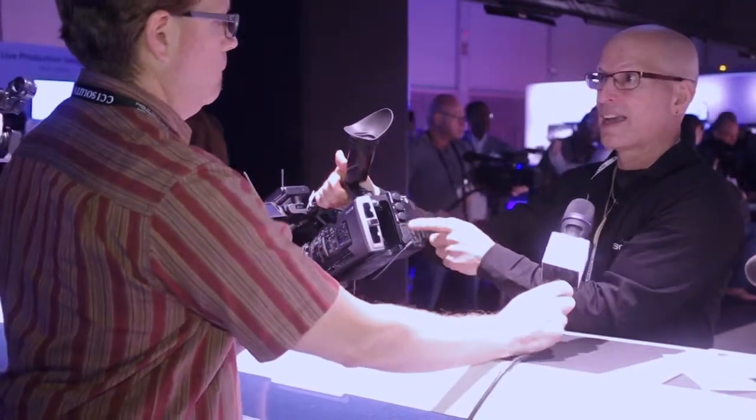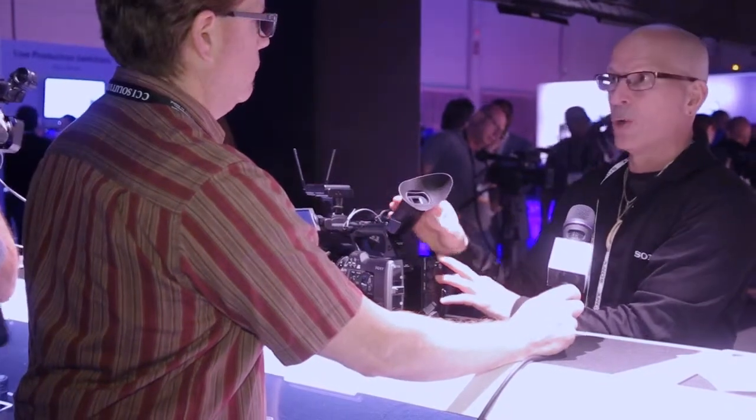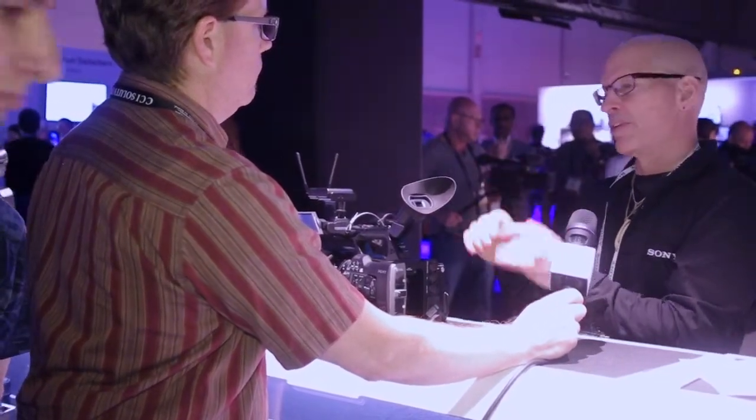There are some nice interfaces on the back as well. We have genlock, timecode I/O, SDI, and HDMI out.